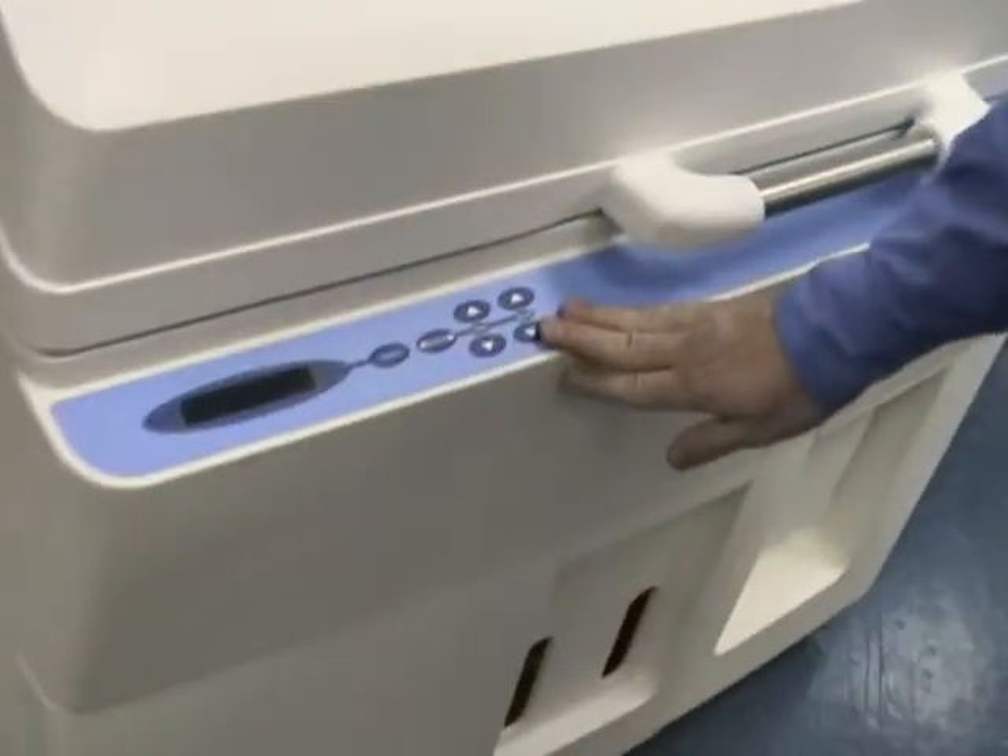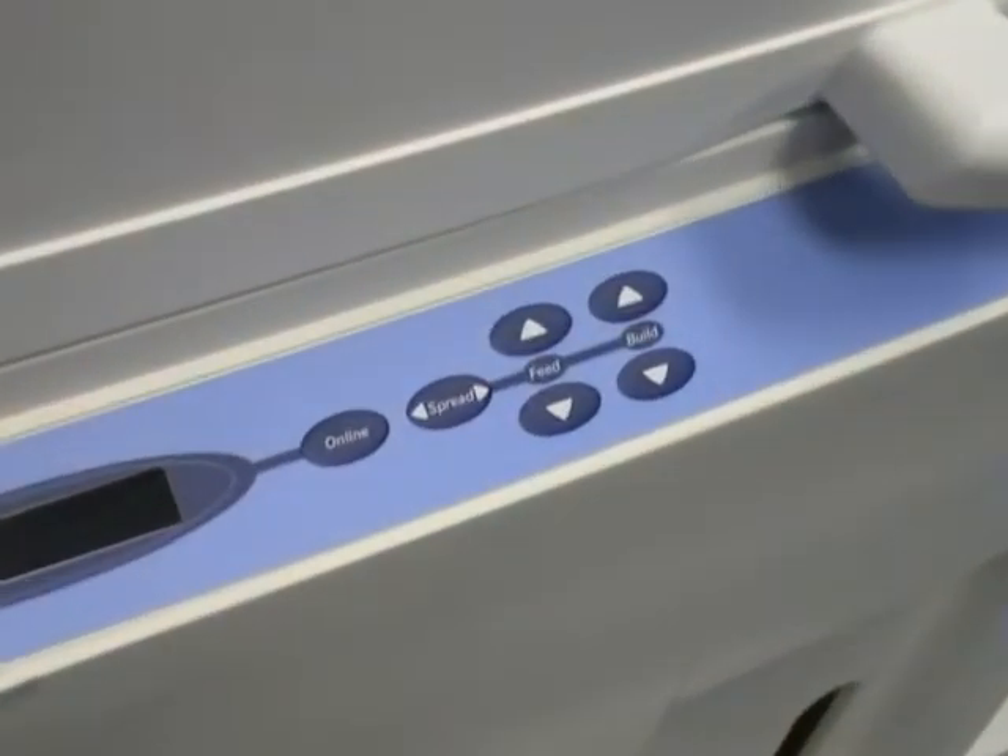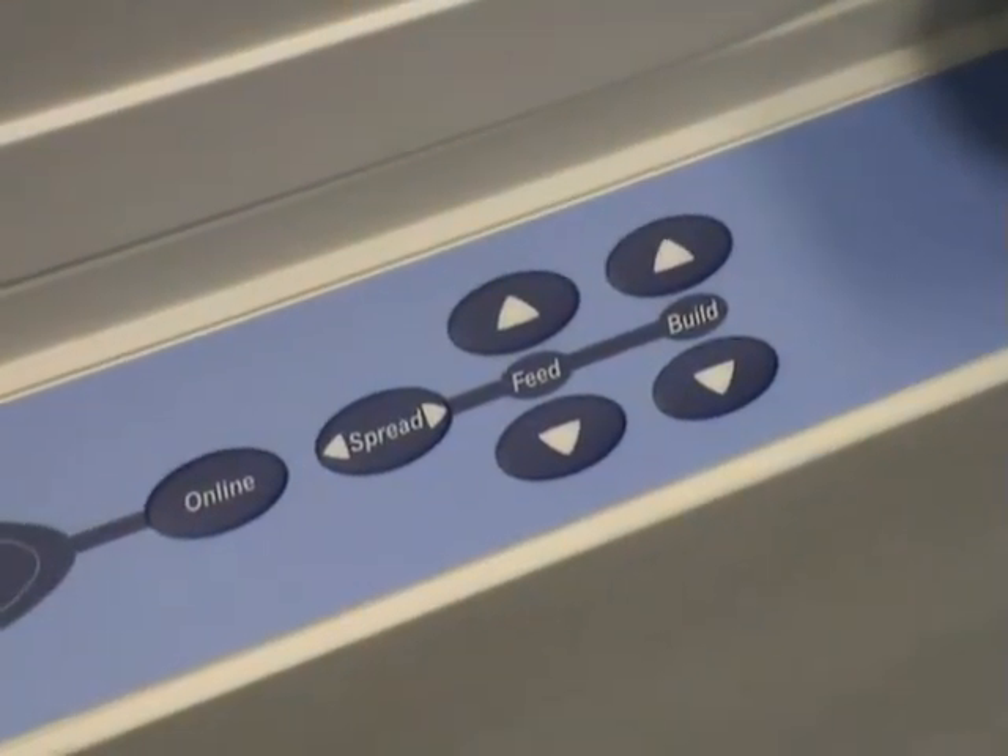The control panel is very much what you're used to seeing on all of our machines — build up, feed up, spread online.